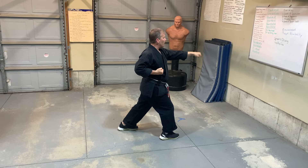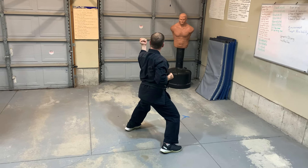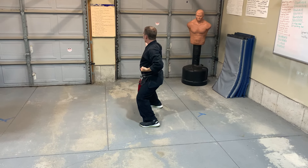Whenever I do a direction change, I look first. So I look, step back. I'll do the whole move: punch, punch, kick, punch, punch — and forward. Now I'm going to head towards nine o'clock.